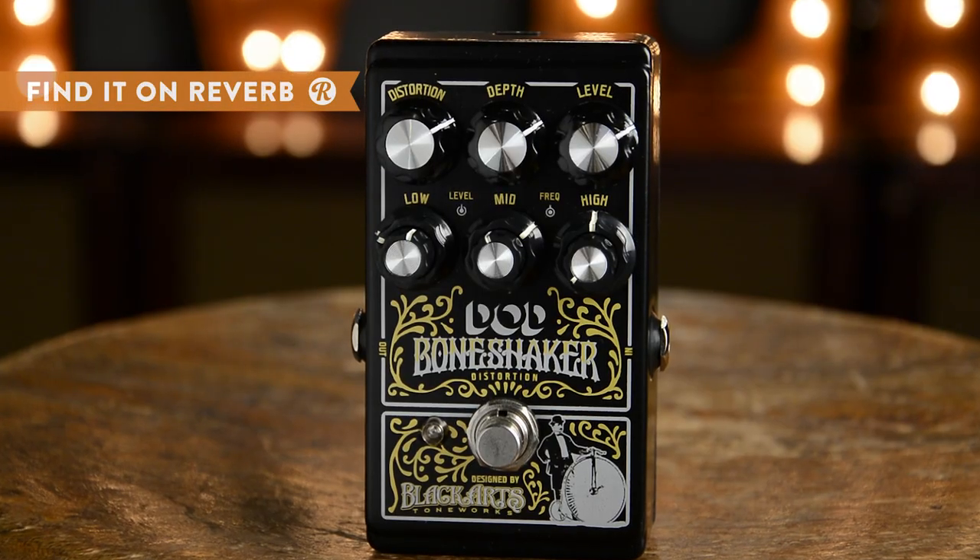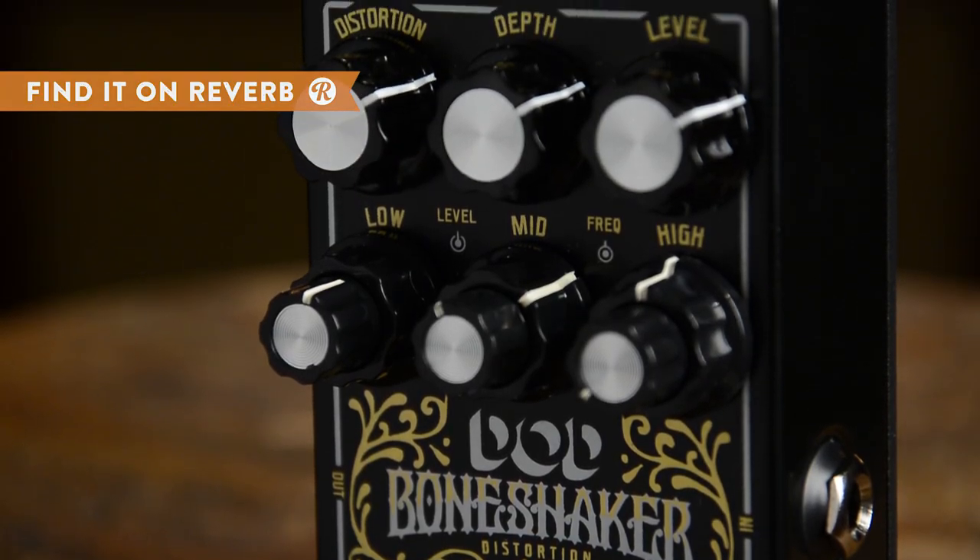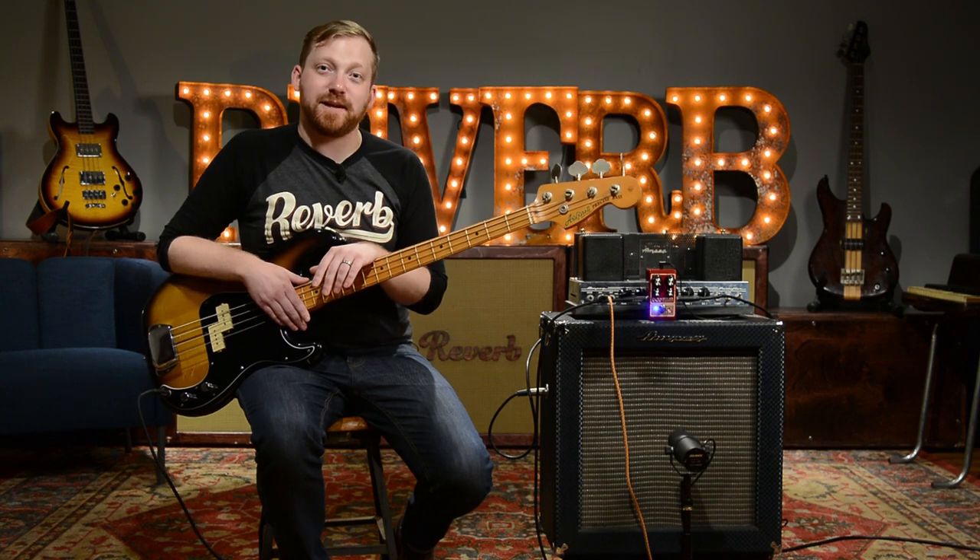One last thing: the DOD Meat Box pairs really well with other pedals, particularly distortions, fuzz pedals, and filters. We're going to bring in the DOD Bone Shaker distortion and the band, and we're going to play a St. Vincent tune for you guys. Thanks for watching — we'll catch you next time.